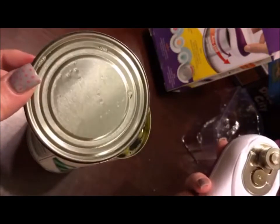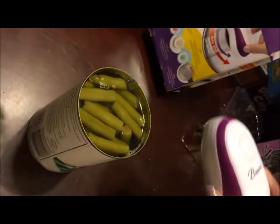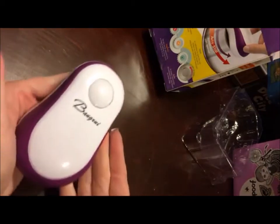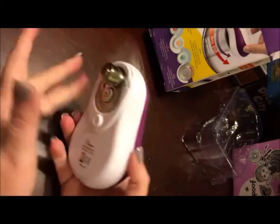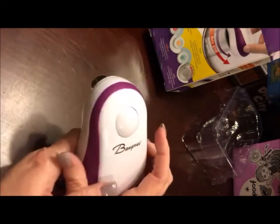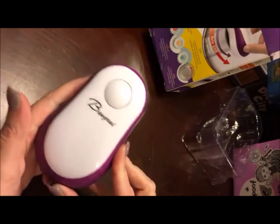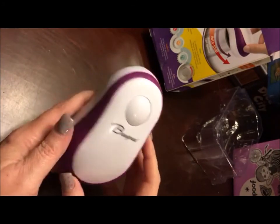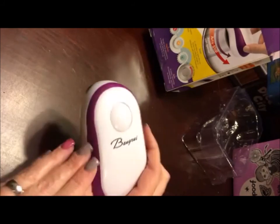This can opener does exactly what it says it'll do. I do like the size and the shape of the can opener itself. When I first got it, it reminded me kind of like a computer mouse. Very, very strong motor and about 10 seconds to open up a can. I would recommend the Bing Rui can opener.